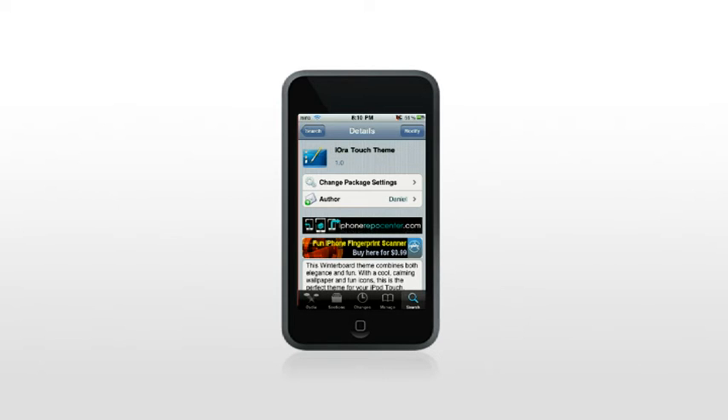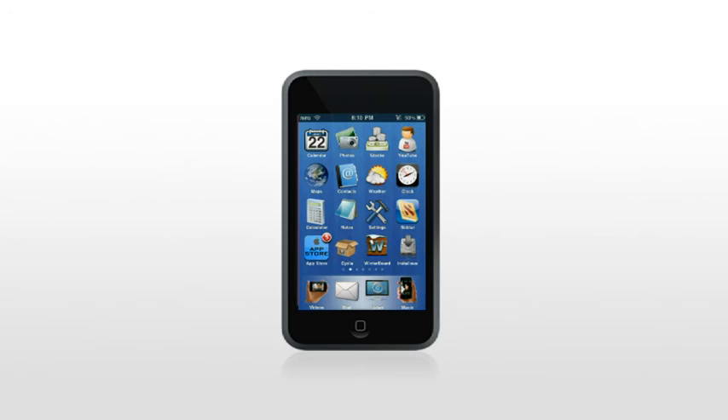Once that's done, I'm going to go to the home screen to show you what it looks like. And that's what it looks like — not too bad, it's okay.